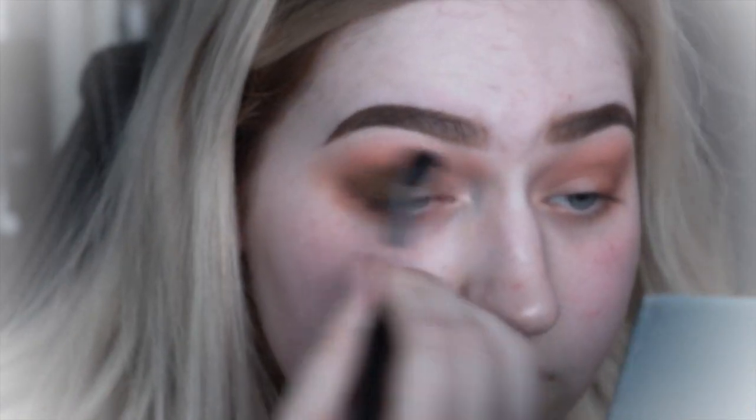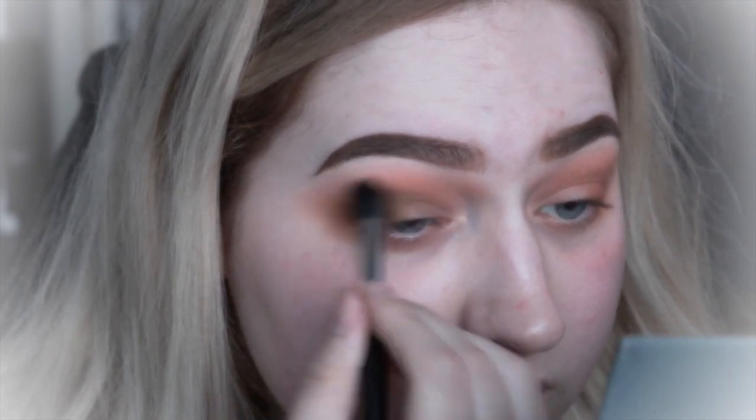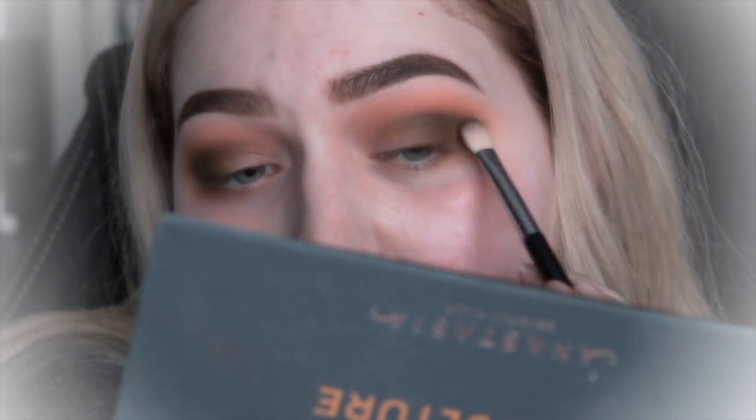Then we're just going to blend some more. Now I'm going to continue packing on that greener shade until I think it's pigmented enough, and then I just continue to blend out to make sure it looks seamless. Once I'm happy with the pigment, I'm going to start moving on to a different colour — this is just mixing both greens together to get that more greenish vibe.